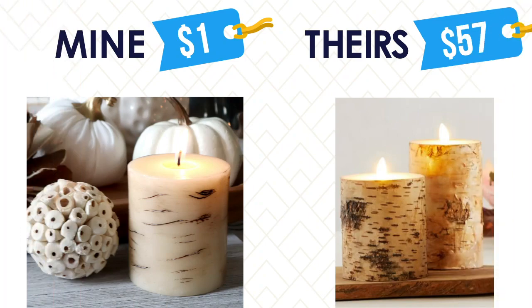Here is the comparison of my candles to the Pottery Barn ones. I love how cute these came out for just one dollar each.